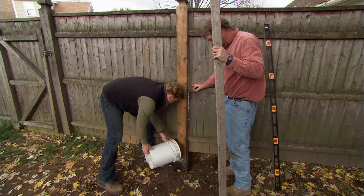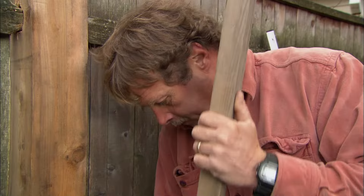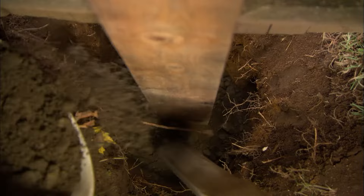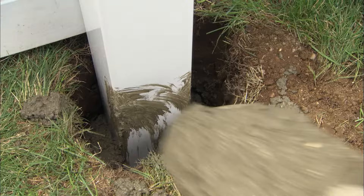Straighten the post and make sure it's plumb. If you have heavy clay soil, you can set the post in gravel, which drains well so it won't trap moisture against the post. Pack the gravel around the post — this mixture of three-quarter stone and stone dust is going to drain but really hold the post in place. If you have loose, sandy soil, or if the post is supporting a fence gate, you may need to set the post in concrete.